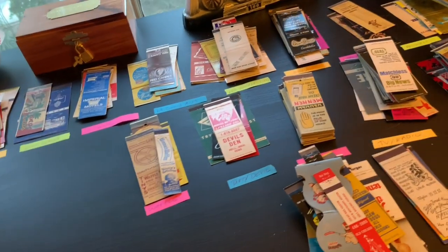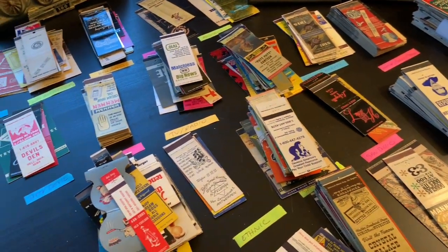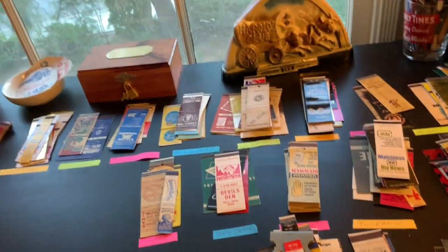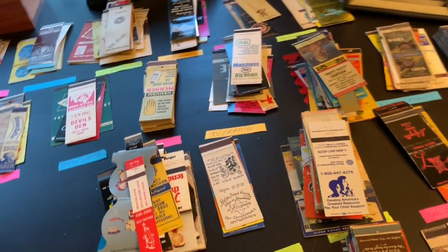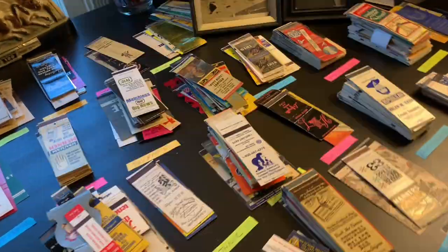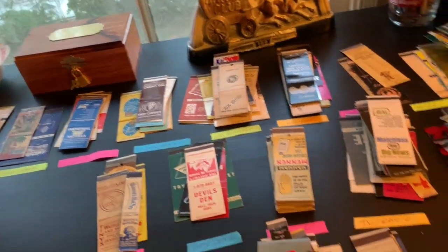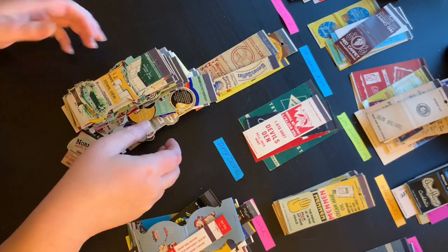When I'm in the mood to work on a particular category, I'll take them out and start working on them. I don't work on all categories at once — some categories I like better than others. Categories like my LA, Las Vegas, and radio stations I like a lot, so I'll usually work on those first. New York City I like, but that's not my number one collection so it goes at the bottom of the box. LA and Hollywood stuff usually gets put away quick and goes on top. Anyway, let's start sorting.